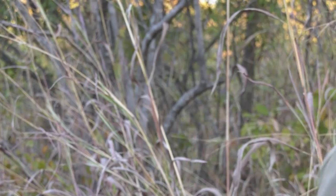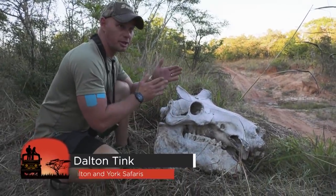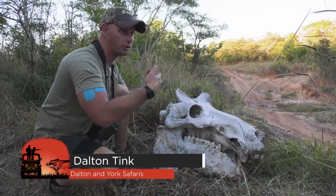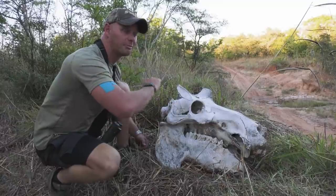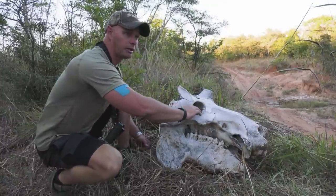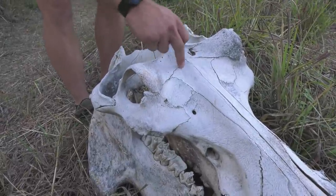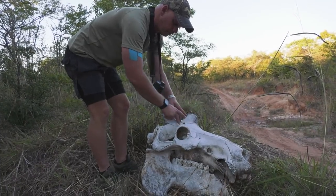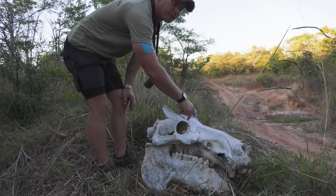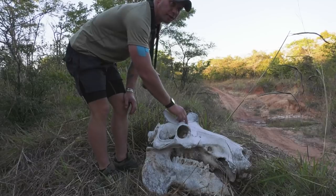So the brain is situated here — this is the eye socket, the ear is here. If he's broadside, if we shoot him in the water broadside, you want to put it just in front of the ear, same level with the ear and the eye. If he's frontal, he has a V in the top of his head. You want to hit him at the base of the triangle, between his eyes at the base of the triangle.